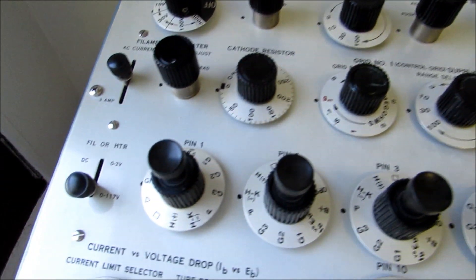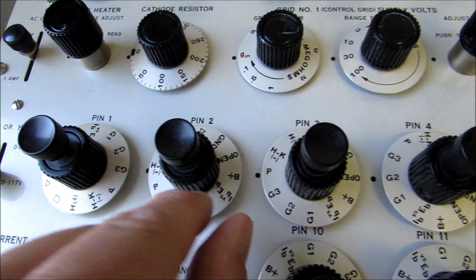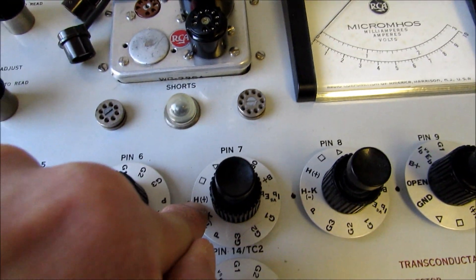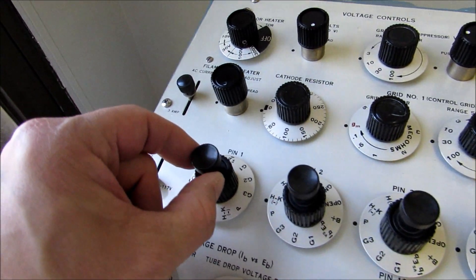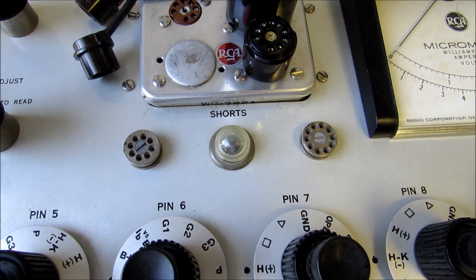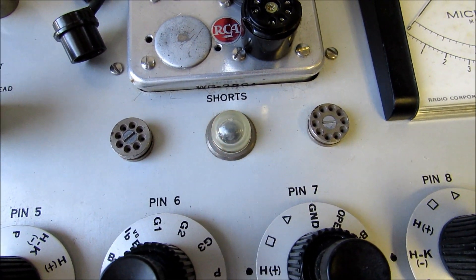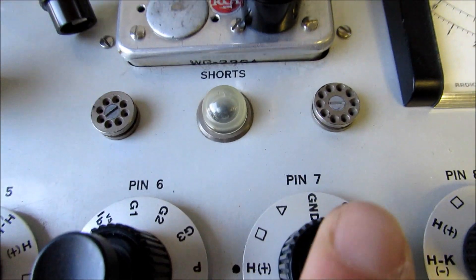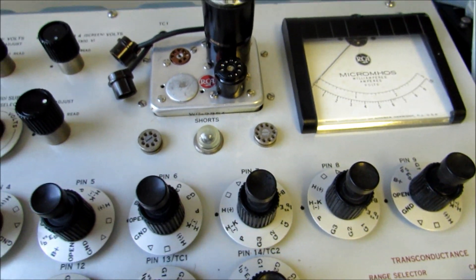The various pin assignments are all dialed in by these dials. You can go by an RCA receiving tube manual and designate which is the plate, which is G2, which is G1, which is the heater voltage, etc. Now to test the tube for shorts, there is a push button on the top of each pin assignment dial. You push it and watch the shorts lamp — it shouldn't light up unless specified in the book. Pin 2 is supposed to light up, and it does. Some pins will only flash slightly. Pins 5, 6, and 7 are supposed to light, and they do. This tube passed all the shorts tests.